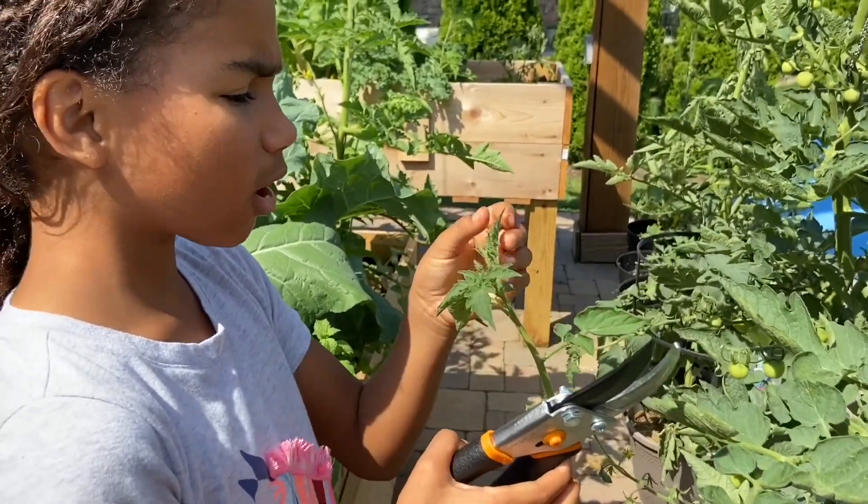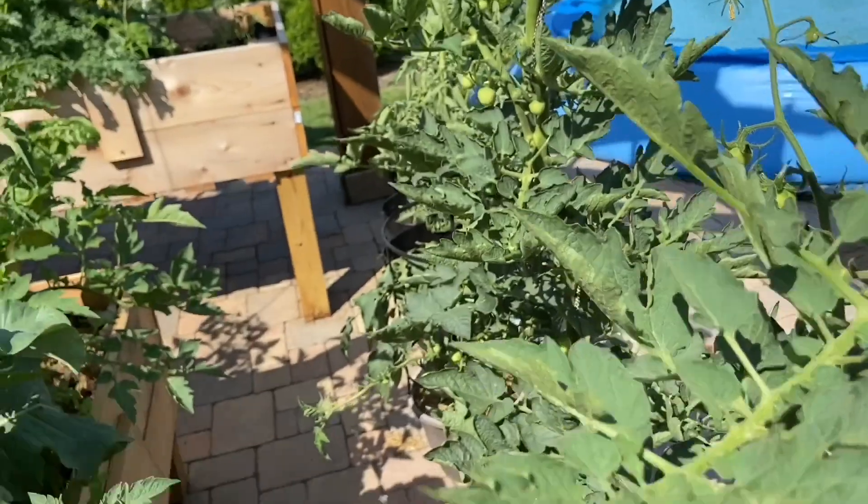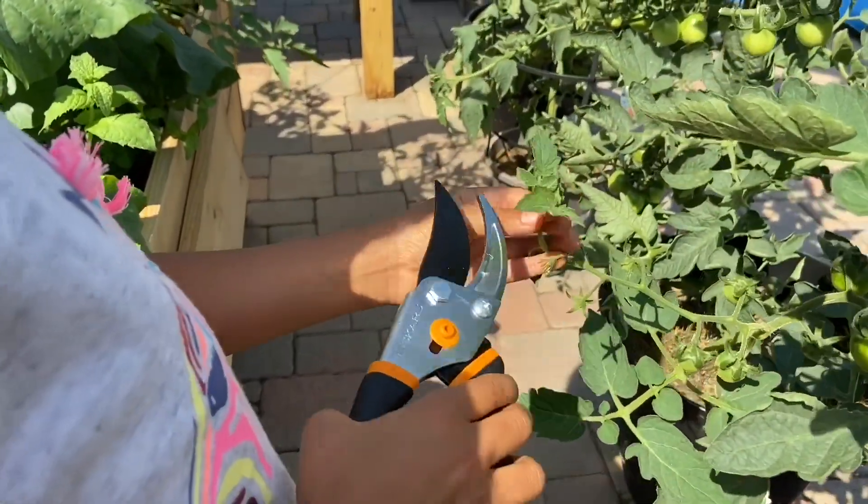And these are called suckers. Suckers have the pointiness. This one is not a sucker. This one is a sucker. You can see because it has the pointiness.